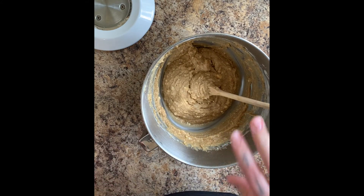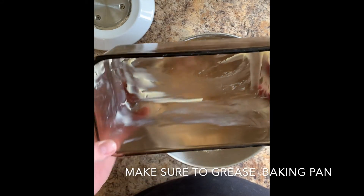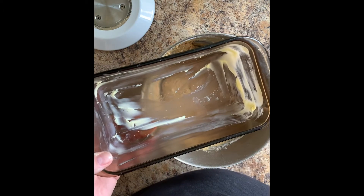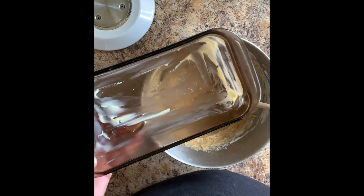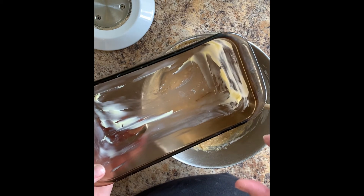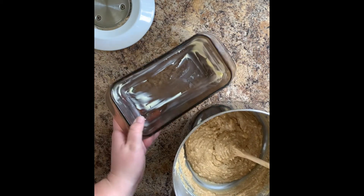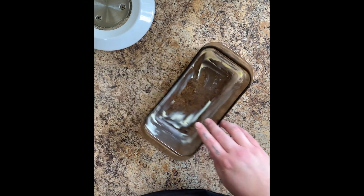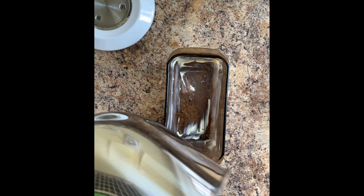I'll get my pan — I just greased it with some softened butter using my hand. You can use a piece of wax paper if you don't want butter on your hands, or a spray like Pam, whatever you've got. You might also want to put some parchment paper, but I'm just living on the edge today and I'm not gonna do that.